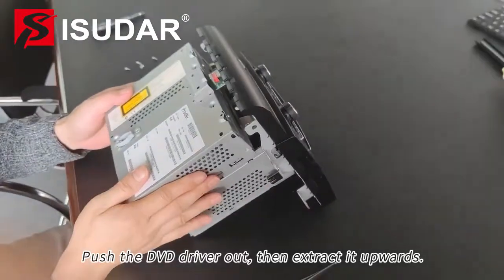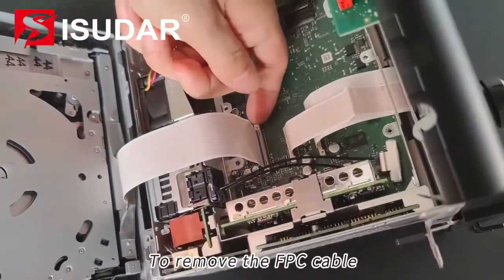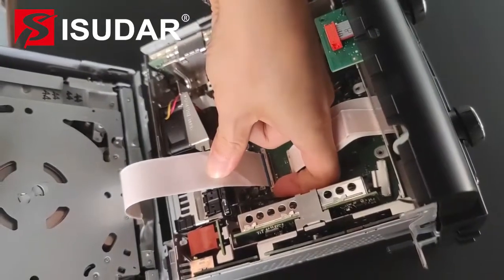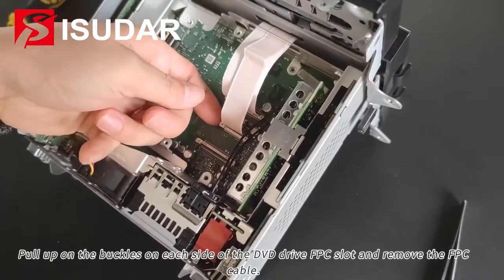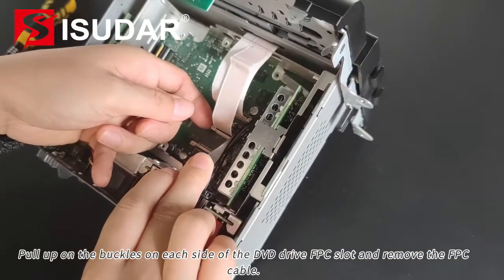Push the DVD driver out, then extract it upwards. To remove the FPC cable, pull up all the buckles on each side of the DVD drive FPC slot and remove the FPC cable.